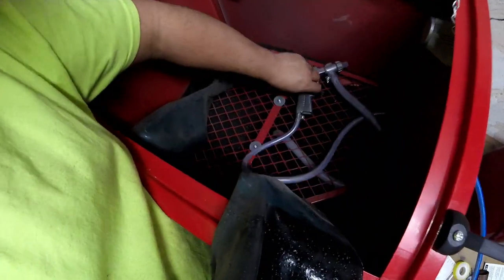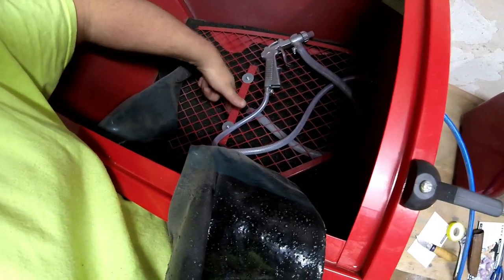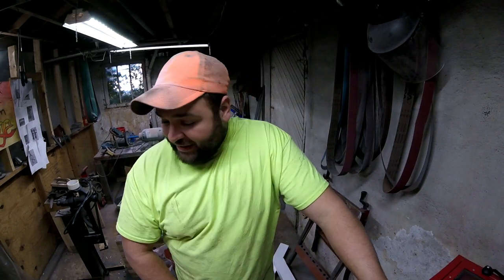One thing I almost forgot - if you look down in here you can see how the sand made a little divot where it's not falling down into that nut with holes to suck it up. I was having to shake the sandblaster to get it to slide down because at one point I was just blowing air. I'll probably take out the grate so I can push the media and make sure it stays clumped down inside there. All in all I am very pleased - I think this thing was right at a hundred bucks, which is cheaper than the one at Harbor Freight.